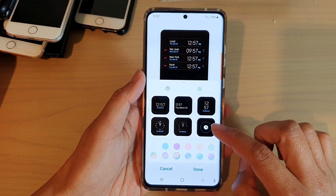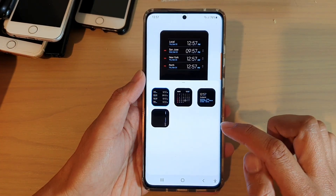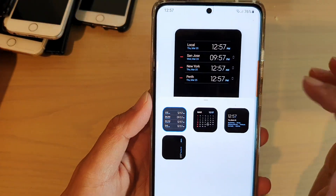Next, tap on the more clock option. In here, you want to choose this one right here where it's a multiple clock.